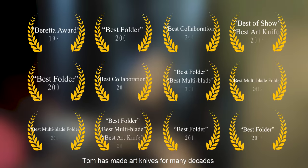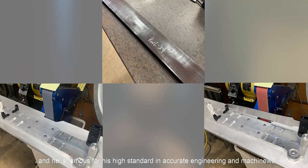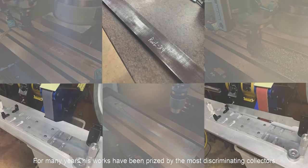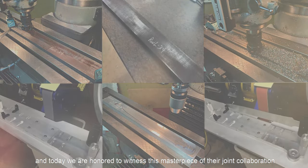He has made art his life for many decades, has won the Confidence Award, and he is famous for his high standard in engraving and machine work. For many years, his work has been prized by the most discriminating collectors, and today we are honored to witness the masterpiece of their joint collaboration.